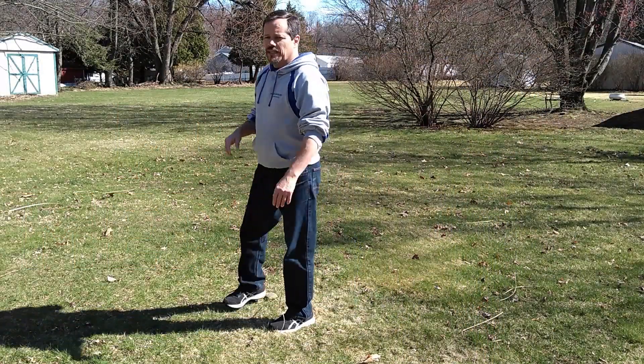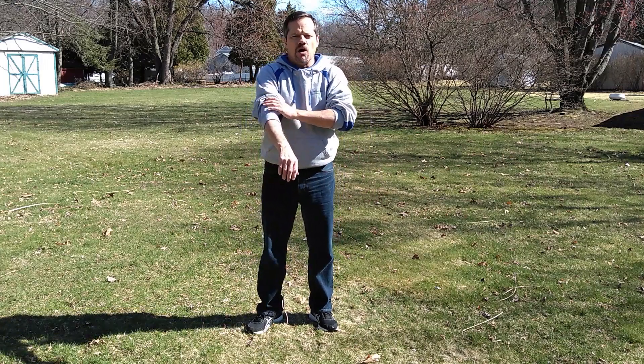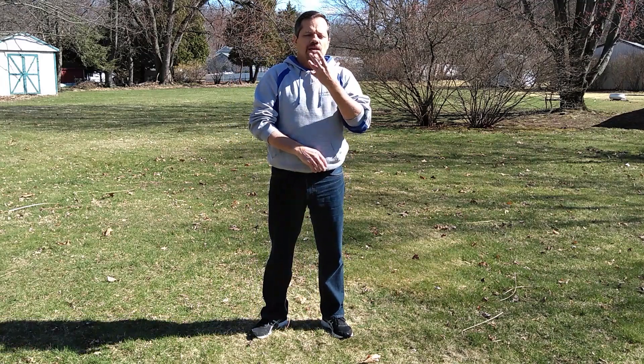Hi everyone, I'm Grand Master Waldron with the Academy of Martial Arts and Personal Development. This is Tan Jun Ho, which is a form that we do in Hapkido. It's characterized through very long inhales through the nose and very long exhales through the mouth. Don't worry about getting it exactly right — just follow along as best you can. It is good for relaxation, meditation, stretching, flexibility, and muscle building interestingly enough.